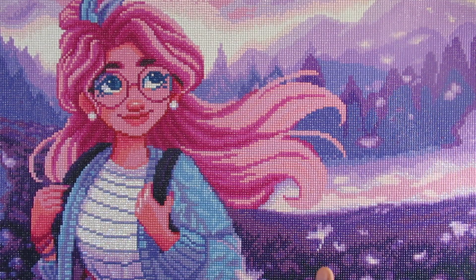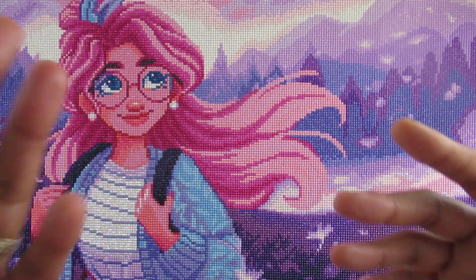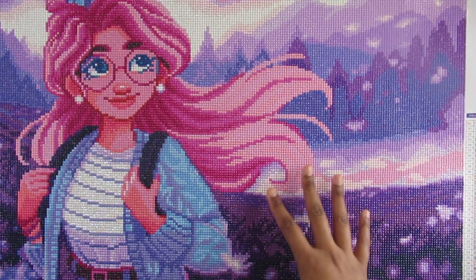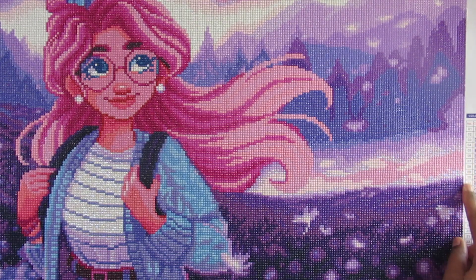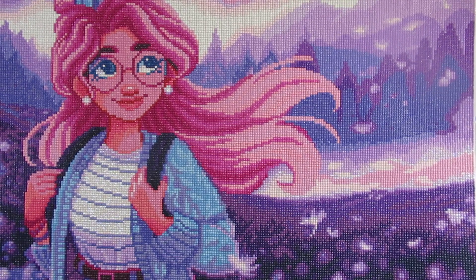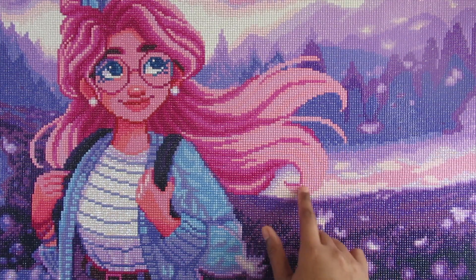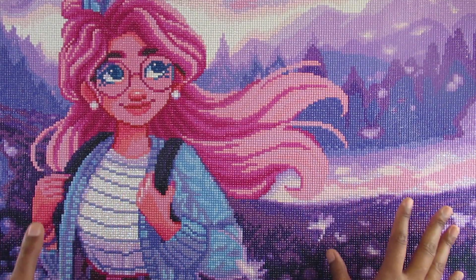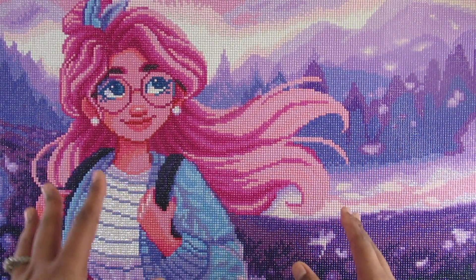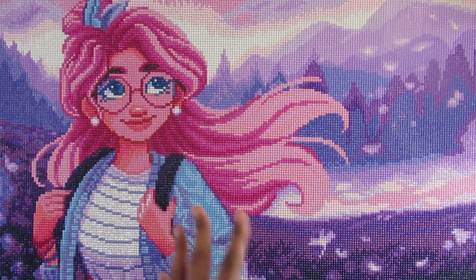I did have one little hiccup, and I didn't email Diamond Art Club because I was on the last sections of the painting and felt it wasn't necessary — but I thought I'd tell you guys anyway. When I was working down here at the end of her hair, I ran out of color 27, number 3608, which was part of the pink for her hair. I needed about 20 of them and completely ran out. So if anyone has done this painting or any kits from Diamond Art Club and was missing diamonds, please let me know.